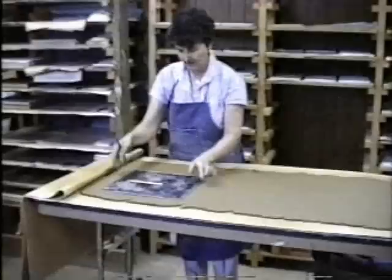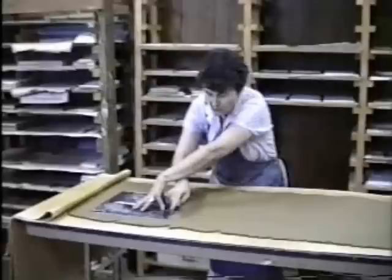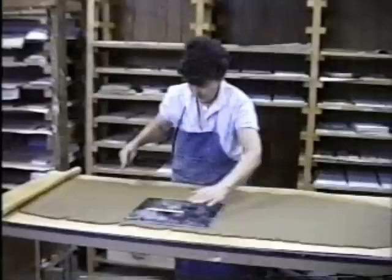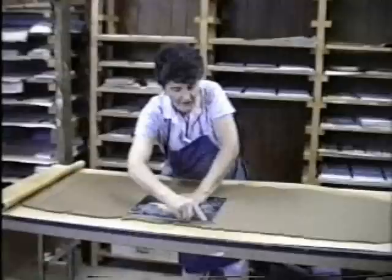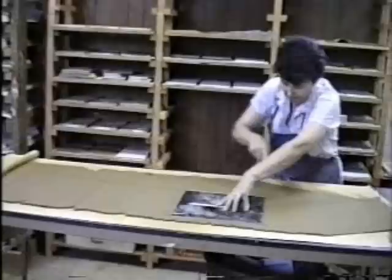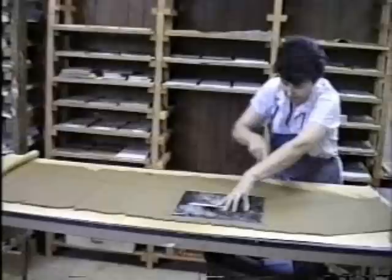Now we take this form here — 12 by 12 inch, roughly — and we cut it. Two sides. Usually I get four big ones and then I can use the remainder along here for smaller squares that I need for other orders. And then we throw all the ends back, and Gary gets to beat them up again.